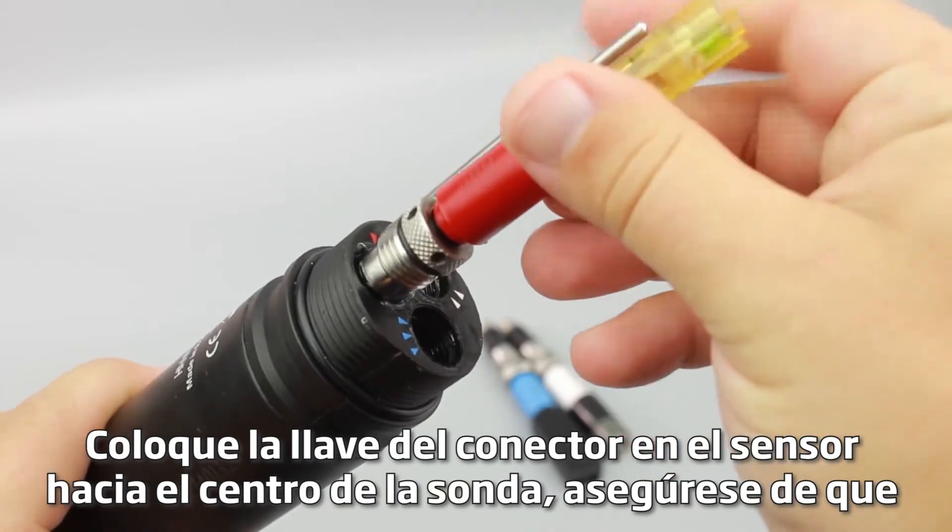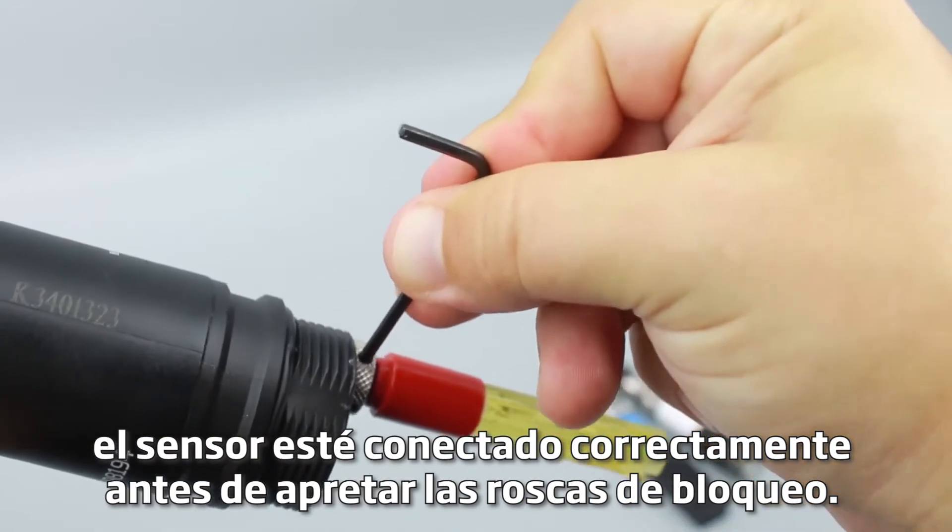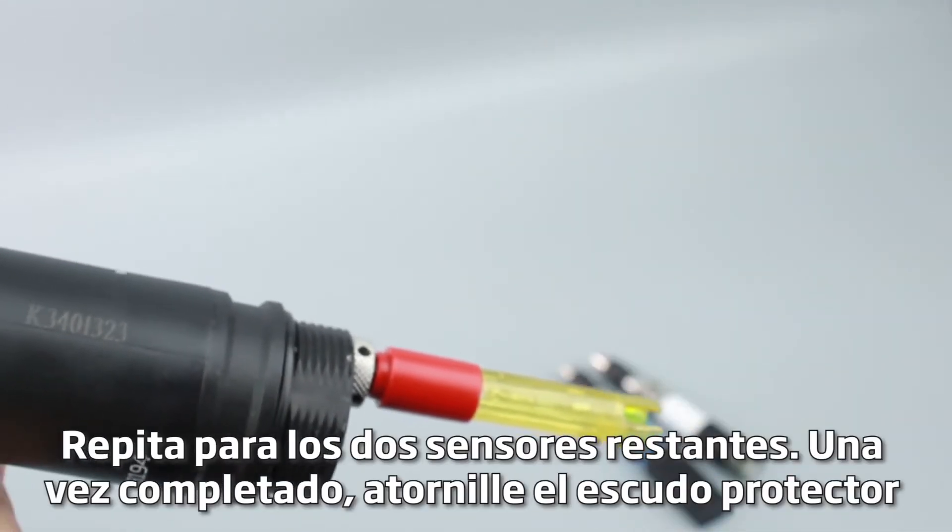Position the connector key on the sensor towards the center of the probe. Make sure the sensor is connected correctly before tightening the locking threads. Repeat for the remaining two sensors.